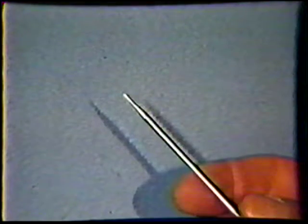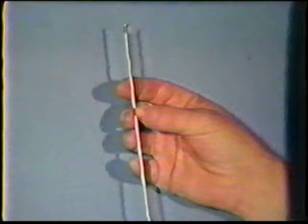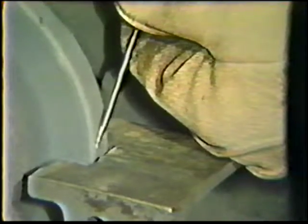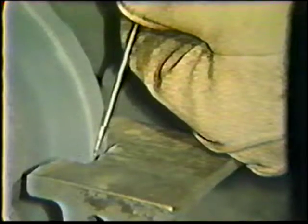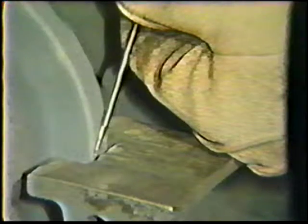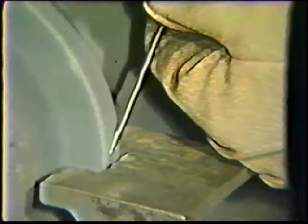For welding steel pipe with direct current, the tungsten should be prepared with a point. A new electrode is normally flat on both ends. To prepare the electrode, sharpen the end to a point on a grinding wheel. The taper should be centered and two and a half electrode diameters long. After grinding, the electrode should be polished to produce as smooth a surface as possible. Finally, grind off about 1/64th inch of the point by touching the tip against the grinding stone.